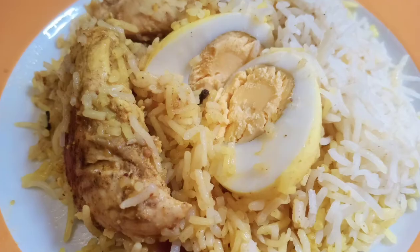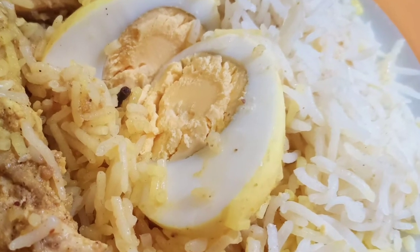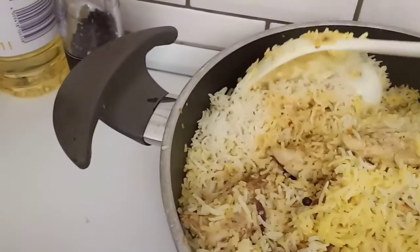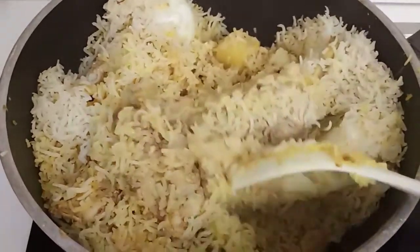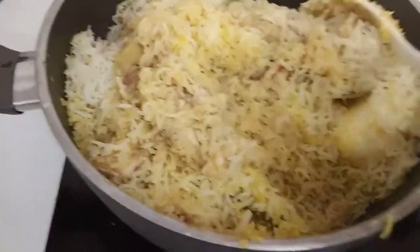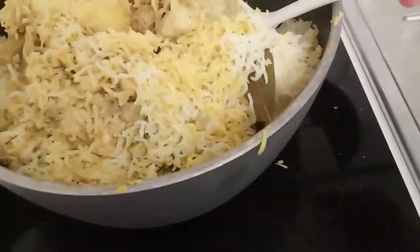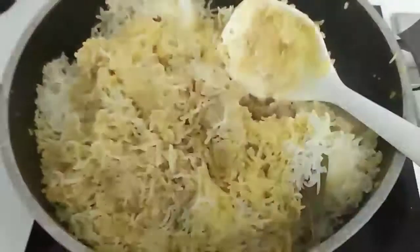I think it's already cooked so I'll just serve it and show you the final look of our chicken biryani. Our basmati biryani is cooked — it looks so nice! We already ate and it tastes so good, it has all the right balance of spices. Thanks for watching, peace!